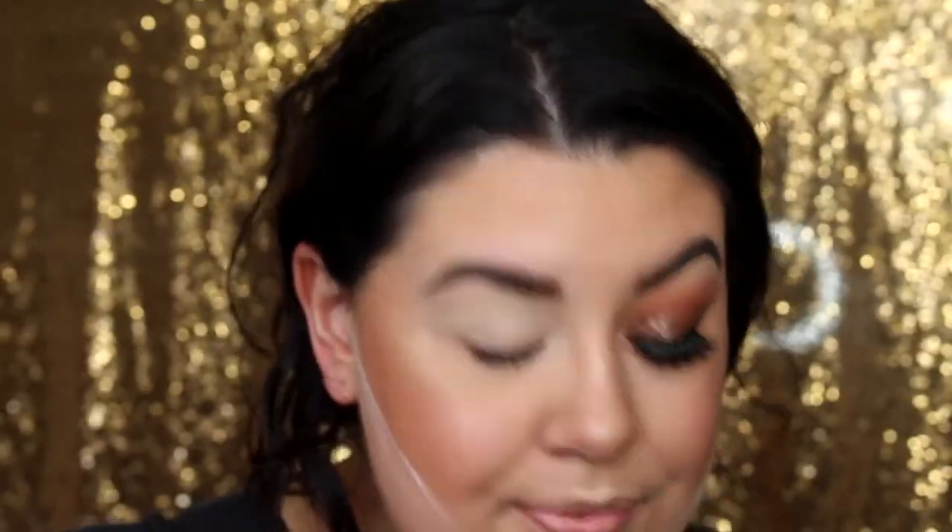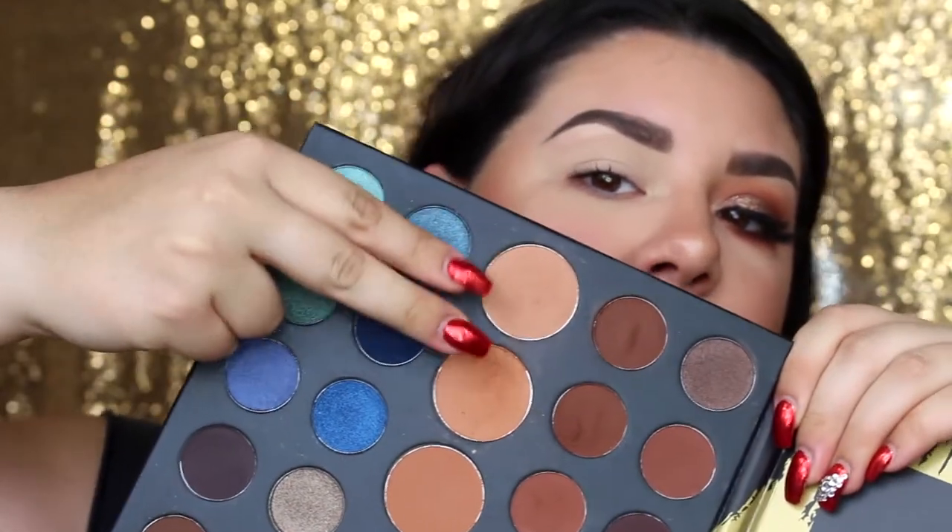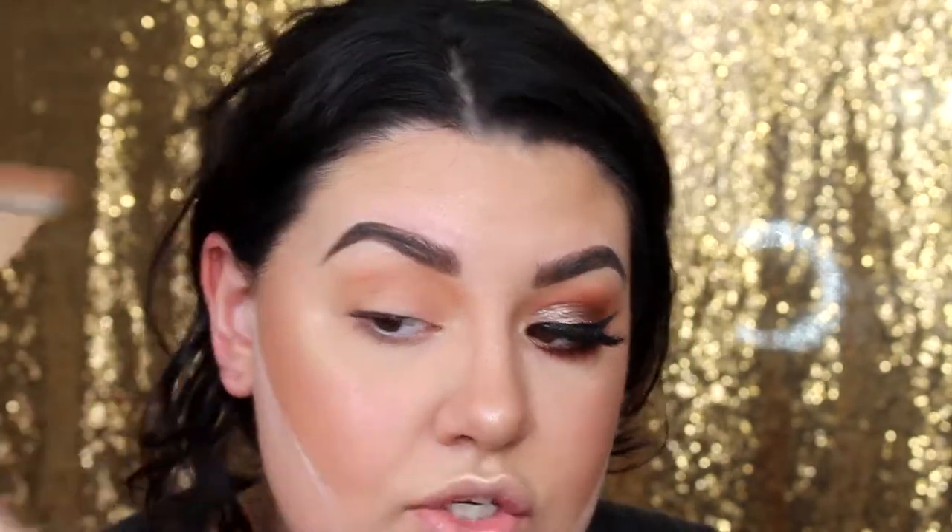I've already got my base, brows, and one eye done off camera, and we're going to turn this into this — I'm super excited! Going into the Morphe 39A Dare to Create palette, I'm going to take these two transition shades, which are my favorites: bare and canvas, on a Morphe R40 brush. I'm taking both of those and fluffing them into the crease, going from inner to outer corner to create a really nice, easy smoky eye with soft circular motions.